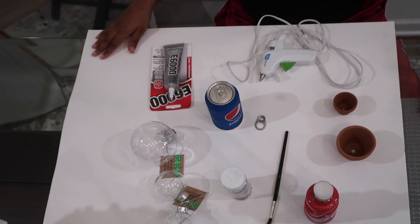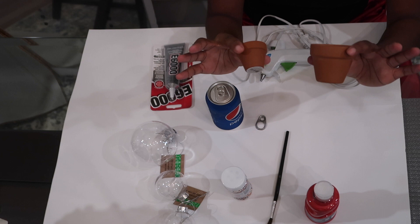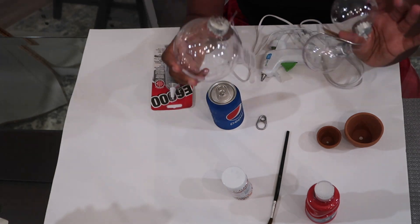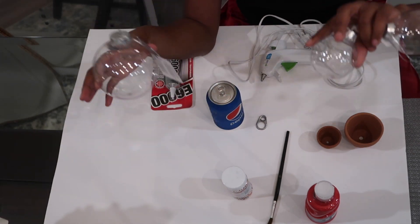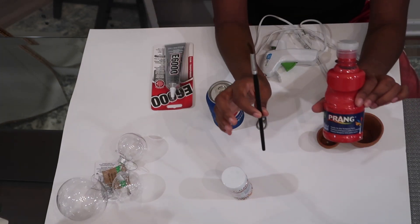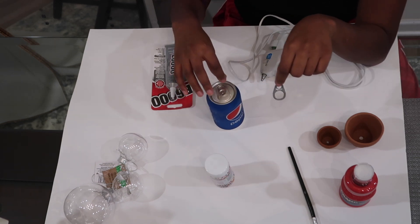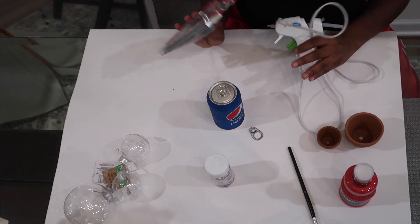So what you'll need for this project: first, these little terracotta pot planters. I'll be using one large one and one smaller one. You'll also need some red paint and a brush, some non-pareil rainbow sprinkles, a metal cap from a soda can, and then some type of adhesive.